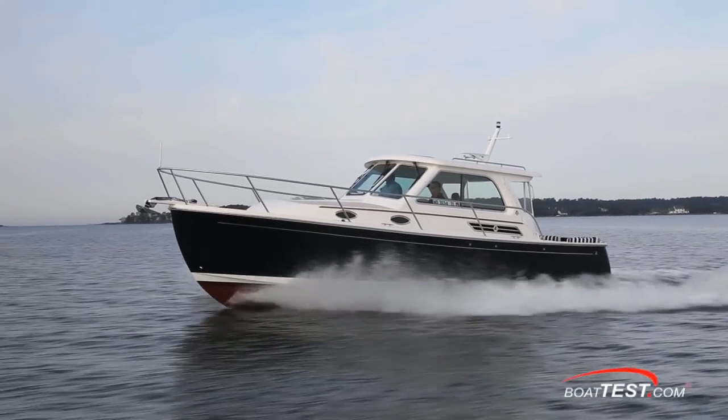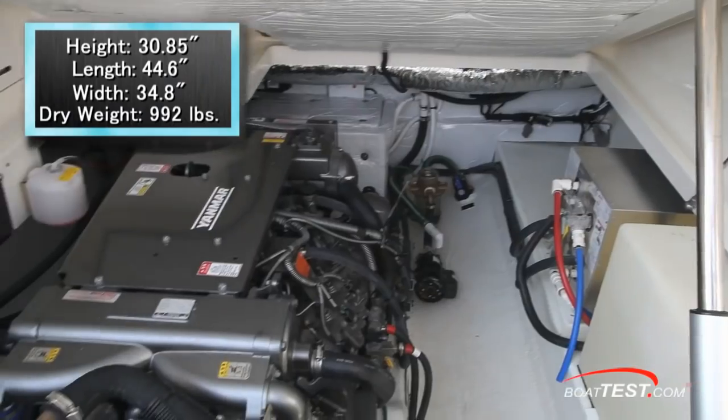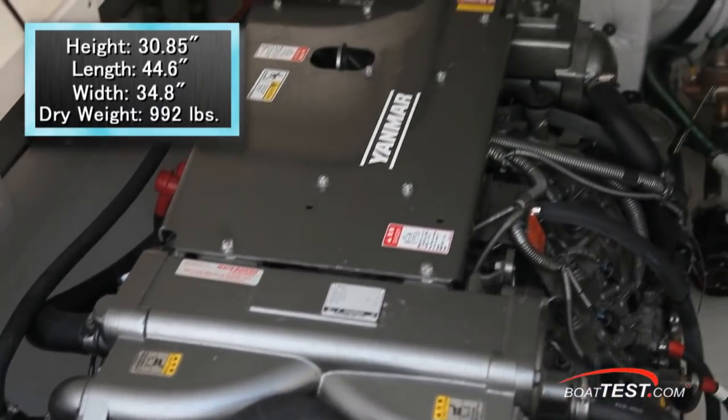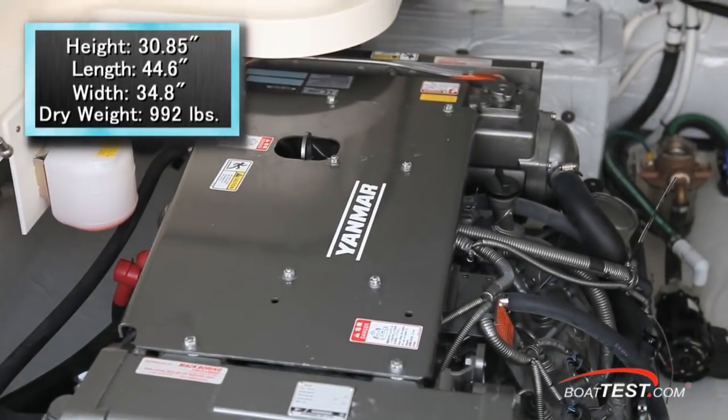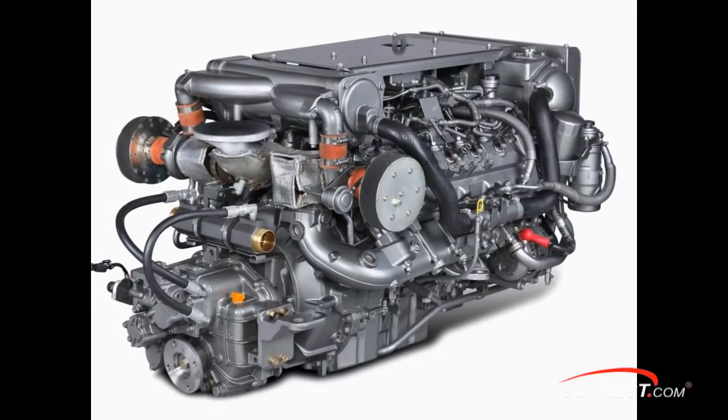We'll begin by looking at the installation and some of the major components of the 8LV370. It measures 30.85 inches high, 44.6 inches long, and 34.8 inches wide. It has a dry weight of 992 pounds, which is one of the lightest in class.